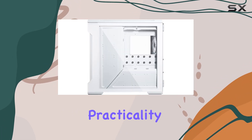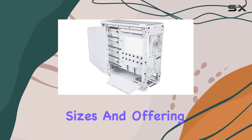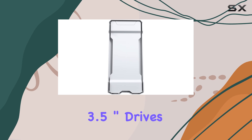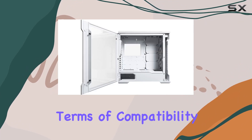But let's not forget about practicality. The interior design of the Evolve-X is smart and efficient, accommodating various motherboard sizes and offering ample space for cable management. With support for up to ten 3.5-inch drives and nine 2.5-inch drives, storage enthusiasts will find plenty of room to grow their collection.